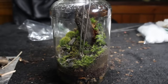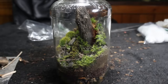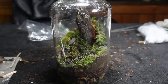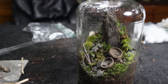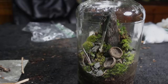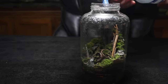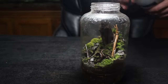After getting the terrarium to look how I wanted, I proceeded to add the final touches. These consisted of various twigs and sticks, two acorn caps, and some stones. To complete the terrarium, let's add the water. I like to spray it in a way that it runs down the sides of the glass — this will remove any excess debris and simultaneously hydrate your terrarium without disrupting your design.